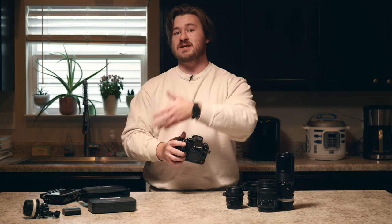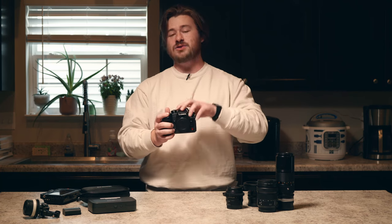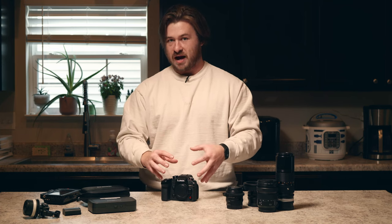Whereas on my S5 or on the S1, I have to go externally to my Blackmagic Video Assist to record 6K — I can do it internally here on the GH6. I do find myself shooting in 4K more often, simply because of storage purposes and because I don't find myself needing to use all the data from a 6K sensor. But if you shoot a lot of documentary or run-and-gun and want that extra wiggle room to punch in post, shooting 6K internally really makes this a great all-in-one body.